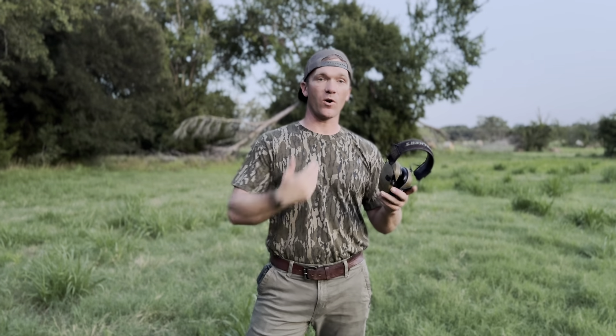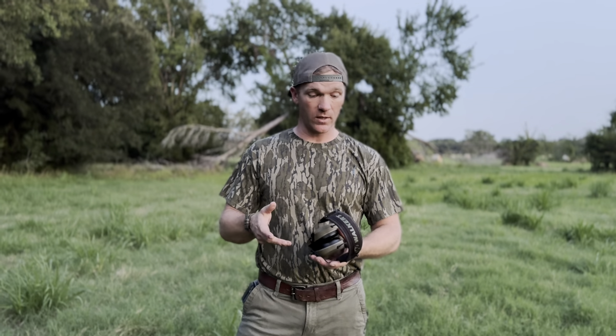I'm here to talk about these Walker Razor headphones. These are sound canceling but also sound enhancing when you get this dial over here — really cool. I've had these for a few years now and I absolutely love them.